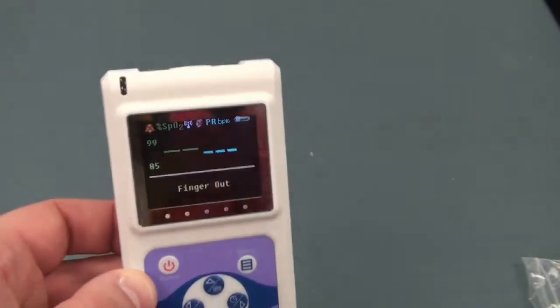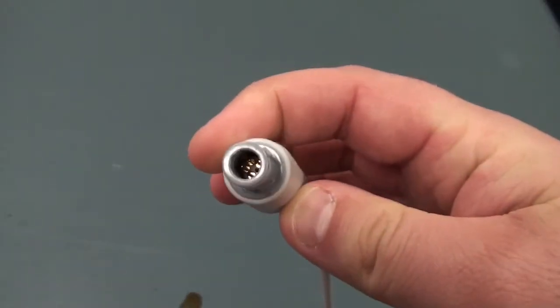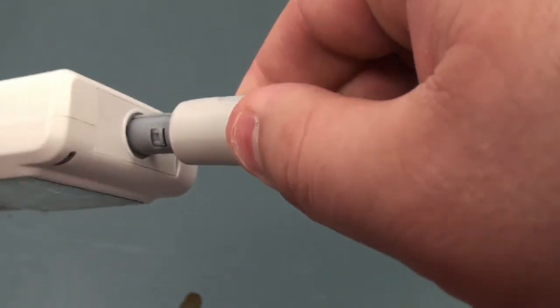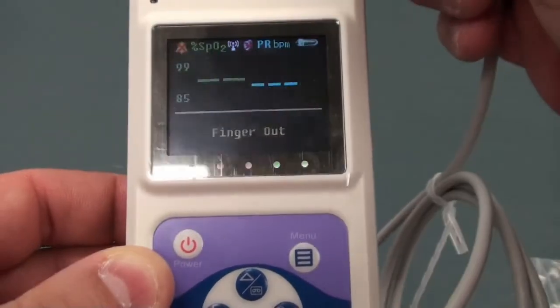To plug in the device, located on top of the device you'll see an input. On the probe, you'll see a groove side. Stick the device groove side in, and the device is plugged in.